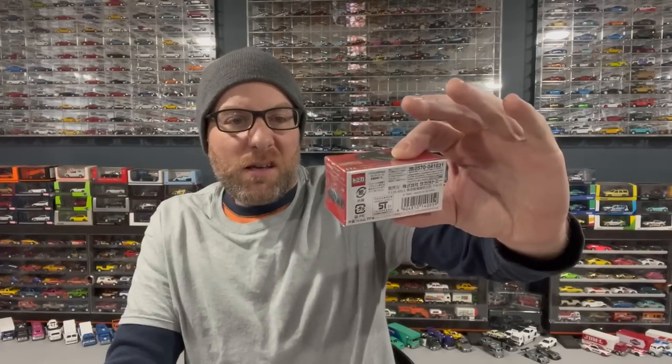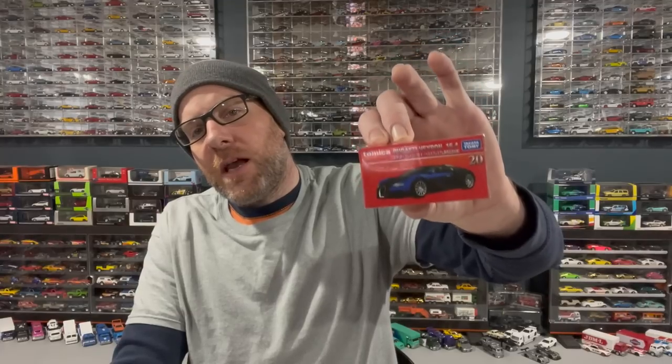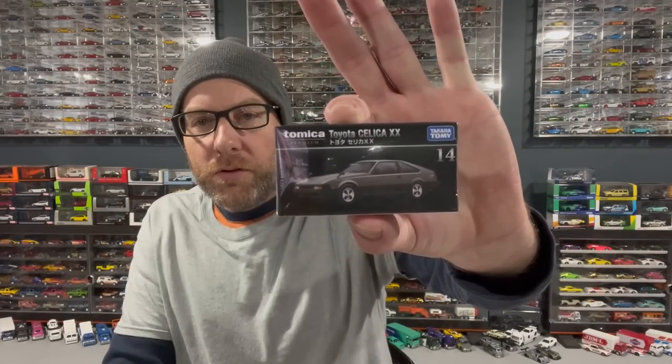I've got that plus two other TLVs — impressive wagons. I got both colors of the Impreza because the blue is the quintessential color for this car, but the yellow was unique enough that I needed both. And we got a red box Tomica Bugatti Veyron — it's blue. When you see a red box Tomica Premium, that means it's the limited edition color, with fewer made than the black box version. I also got a Toyota Celica XX, a black box premium release. Then two basics: a BMW i4 and a Nissan Fairlady Z Nismo GT500.